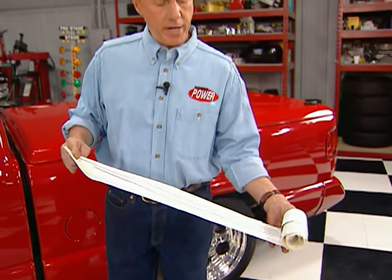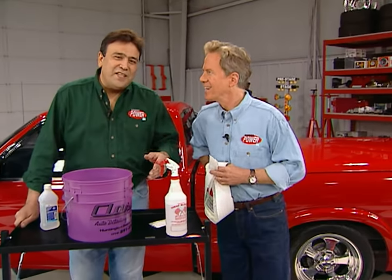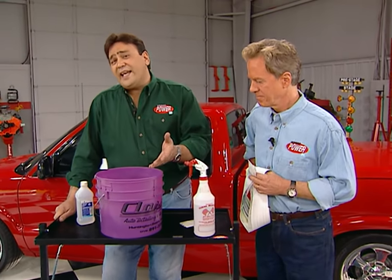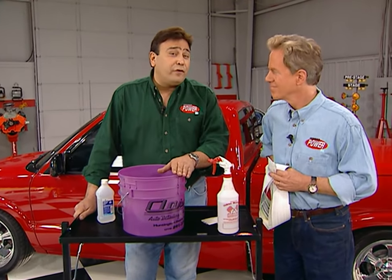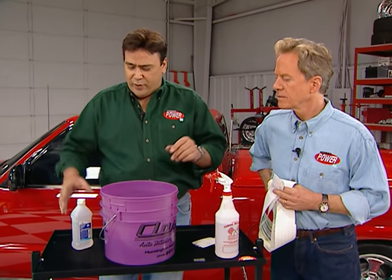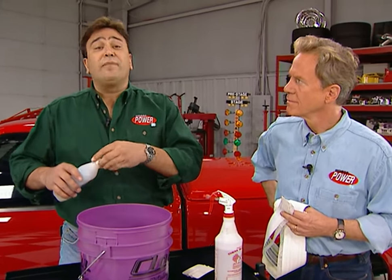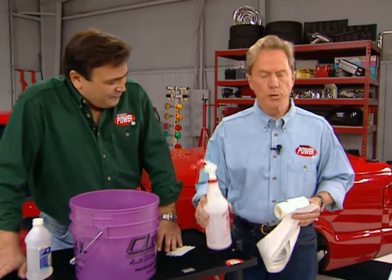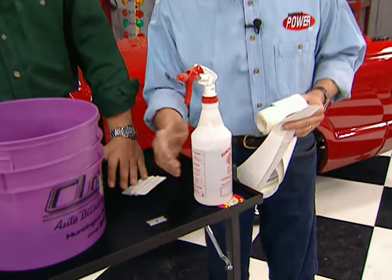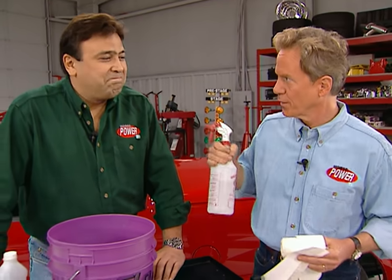A lot of shops that make these, like Street Visions, will put them on for you, but you can also get them in the mail and lay them on yourself. It's pretty easy. Take a bucket with about a gallon of water, add a capful of dish soap — that gives you the lubrication to move the graphic around — then add about the same amount of alcohol, which helps the solution evaporate once the graphic is in place. You'll also need a spray bottle to apply the solution, a razor blade for trimming, and a squeegee to work out the bubbles.